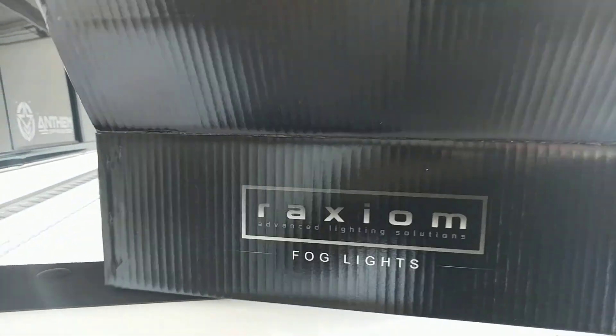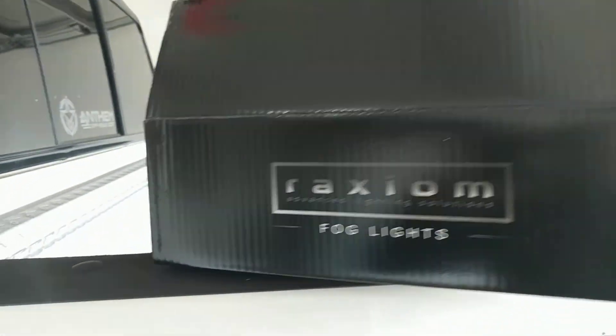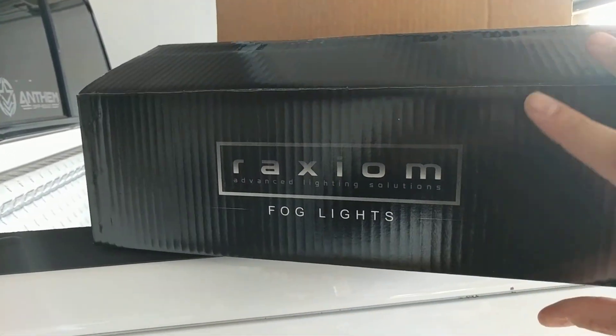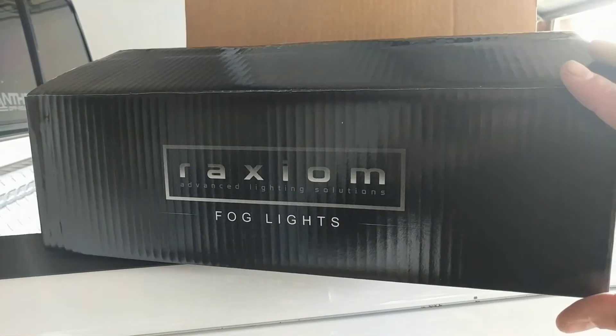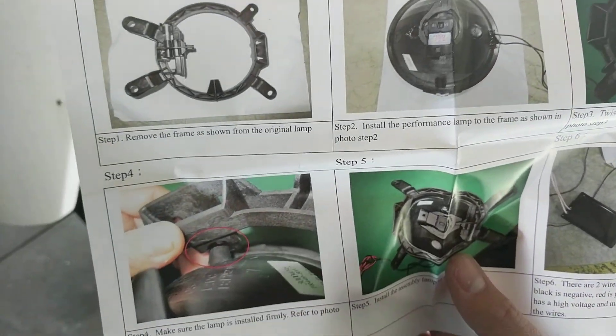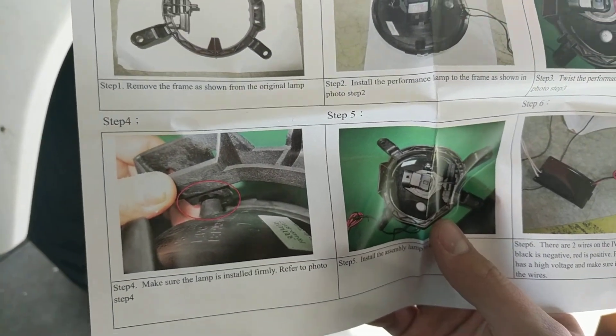We got the grill and the fog light extenders for these new fog lights on Wednesday or Thursday, and the fog lights came in on Friday — all within a week so we could do the install this weekend. Let's go ahead and get these out of the box and check them out. I'm kind of excited to see what they look like and how they've done their halos.